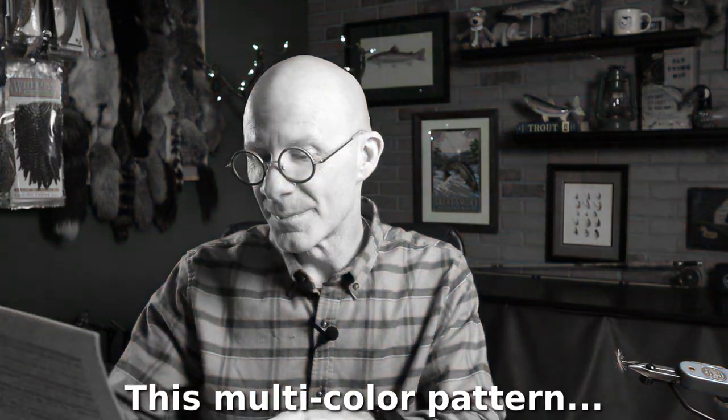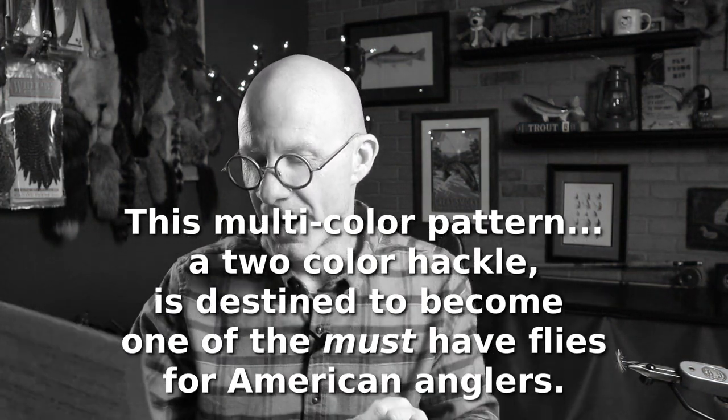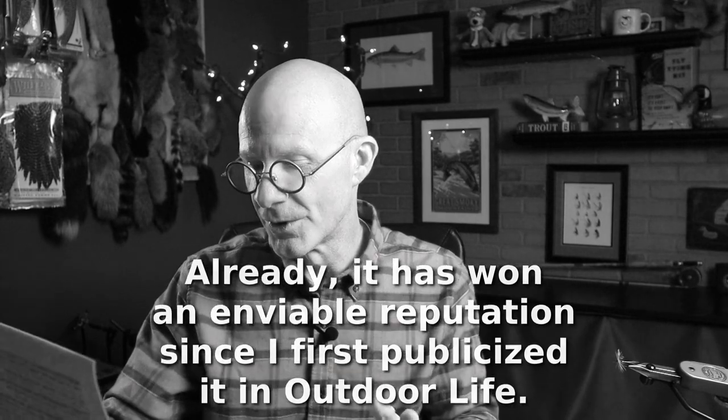The Ray Bergman — the author of Trout, the seminal book on wet flies. You can see a copy of it on the shelf behind me. On the surface, this article wasn't anything special. He talked about the three flies he would recommend for a beginner fisherman: a ginger quill, a blue quill, and the royal coachman. But toward the end of the article, he wrote a couple of short sentences that stood out. He said this multicolor pattern — a two-color hackle — is destined to become one of the must-have flies for American anglers, and already it has won an enviable reputation since he first publicized it in Outdoor Life. The fly he was talking about was the Adams. So I think he called that one right.